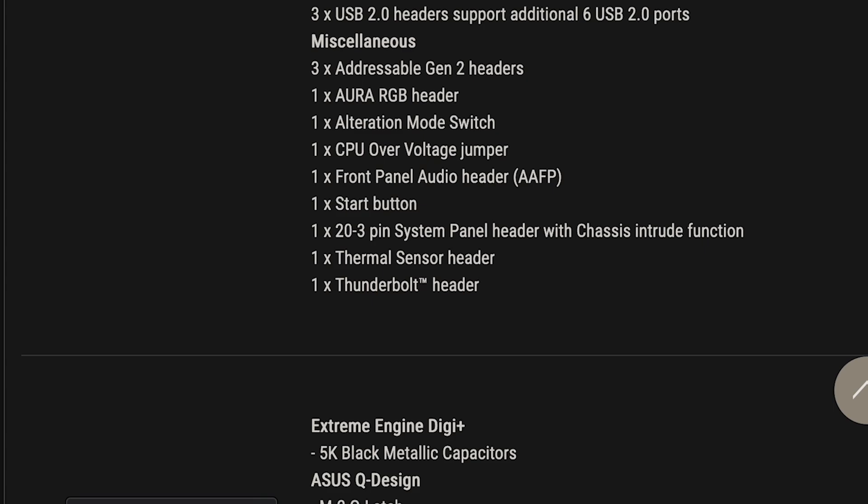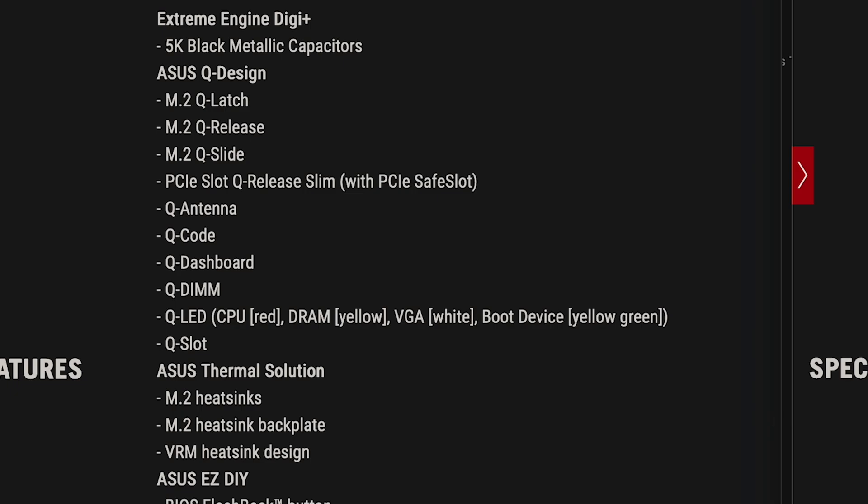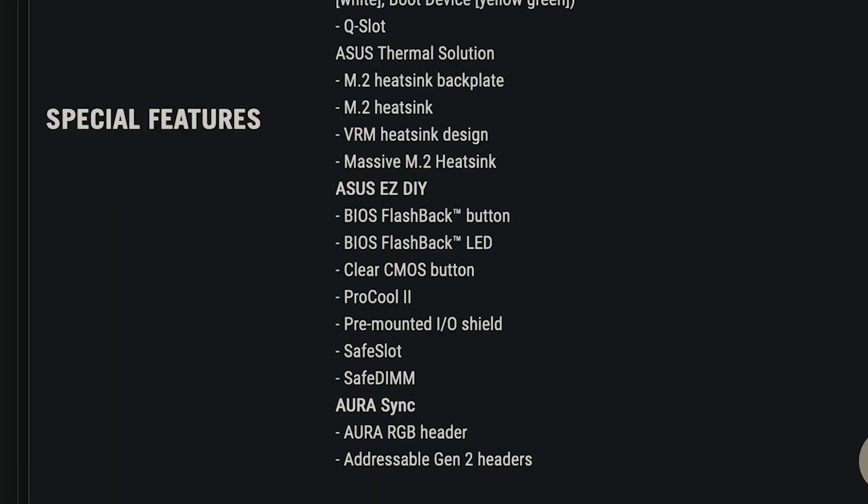The alteration switch and RGB header from the X670E have essentially been replaced on the X870E. A major unique feature of the X870E is the PCIe slot Q-Release Slim, which makes it even easier to install NVMe drives in minutes. On top of that, it has an M.2 Q-Slide, Q-Antenna, and the new Q-Dashboard. One of my personal favorites is the improved PCIe X16 card installation mechanism, making it easier to seat a graphics card.